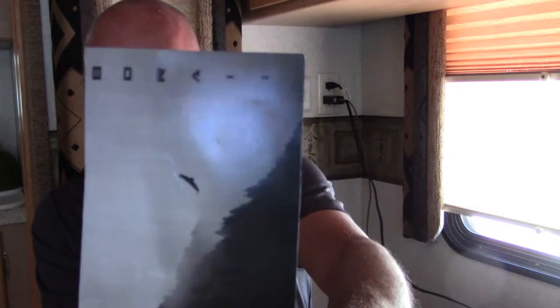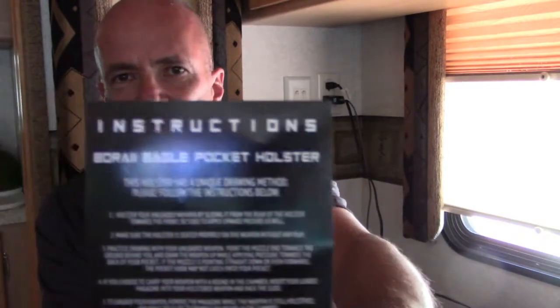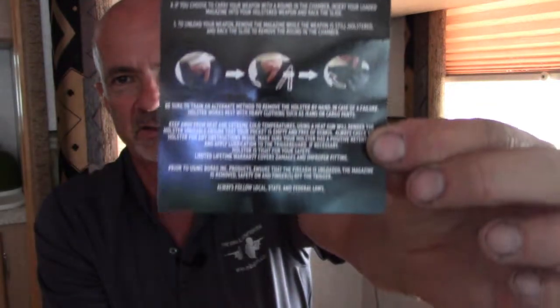Hello, this is Mark Laughlin with Ambidextral Gunfighter doing a review on the Burai Eagle pocket holster. This is a little promotional piece of material that comes with the holster, along with the instructions that are included in the package on how to use it.